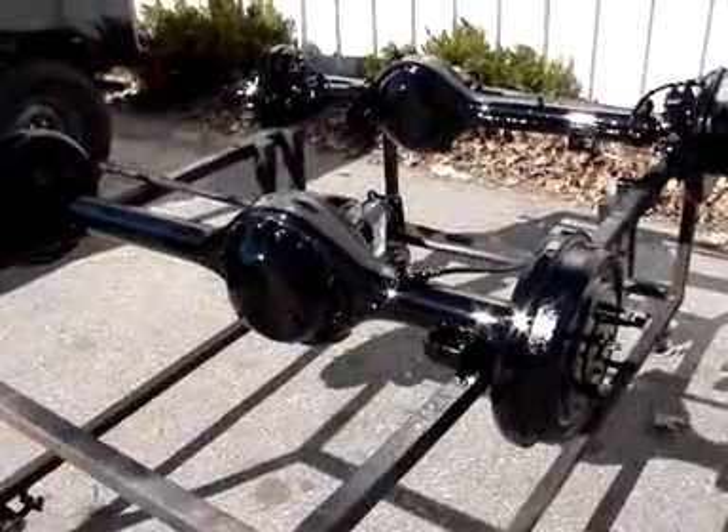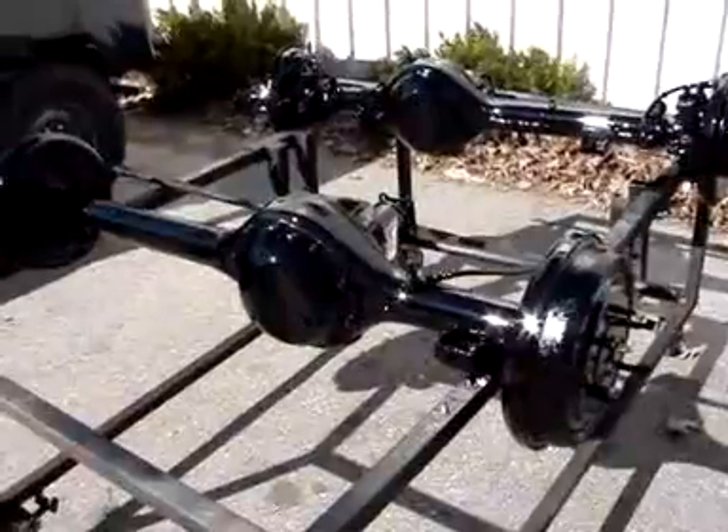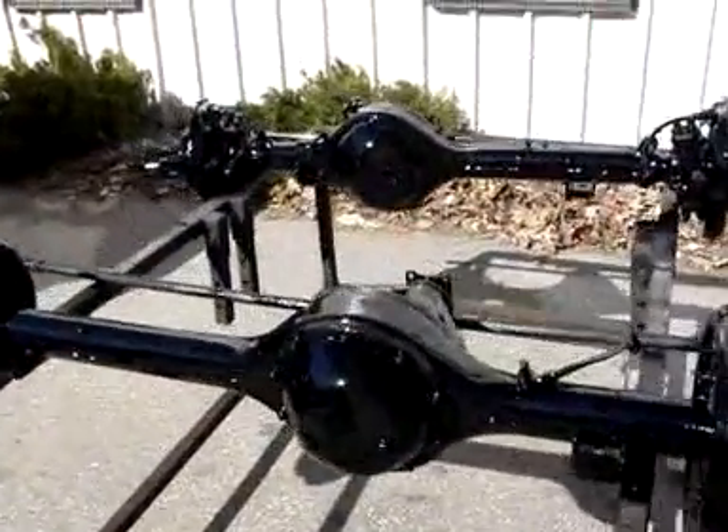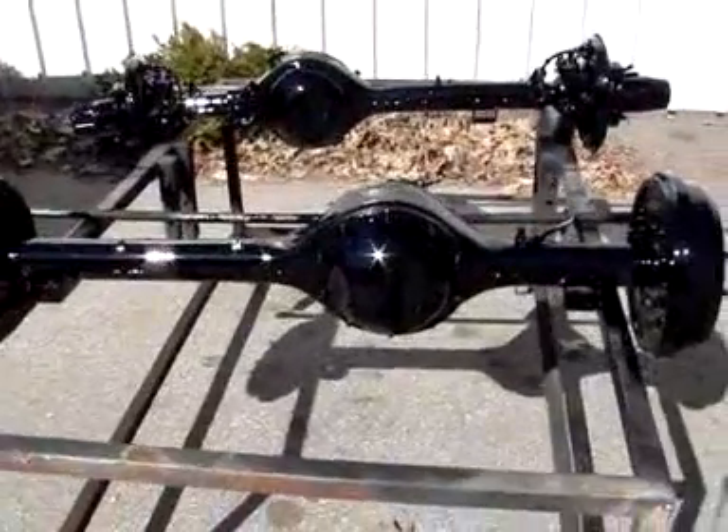So these are sitting here waiting, they're drying, and then we'll get them underneath the frame with a rolling chassis here very shortly. Thank you very much.